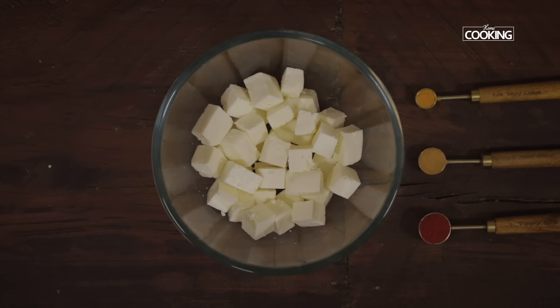Paneer is one ingredient that we all enjoy and love to make different recipes with. Today's recipe is a much-requested recipe — I'm going to show you a very nice snack plus lunchbox recipe. This is paneer frankie roll. Let's get started and check out the recipe. I've taken 200 grams of paneer cut into small cubes.